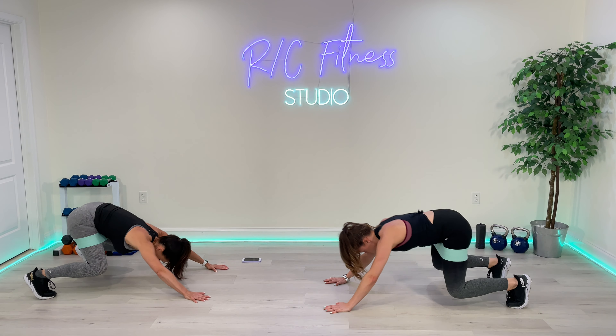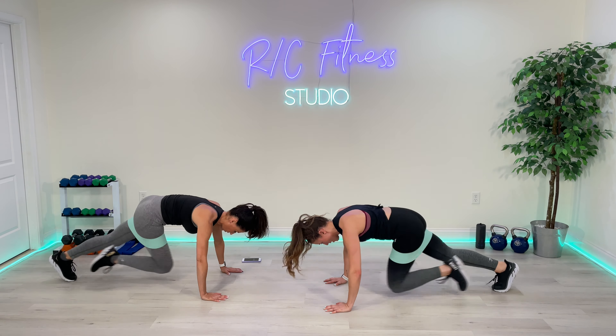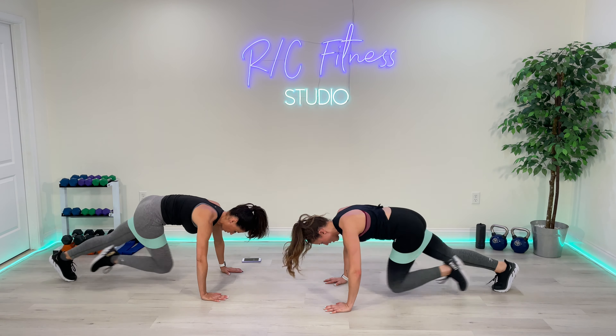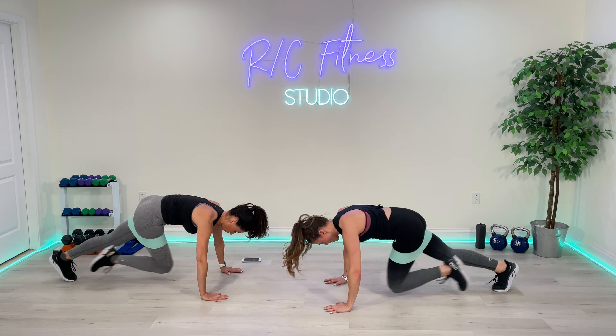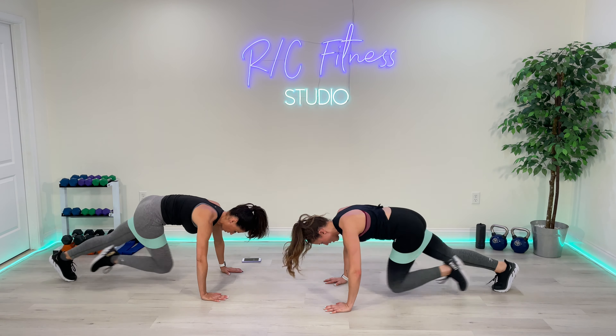Next exercise. You're in the plank for this one. You're doing mountain climbers — explode forward, four mountain climbers, back, explode, four mountain climbers. You can also just march it right here — it's not about speed. Back and up. 40 seconds. Three, two, one. Go! Woo! Come on. 10 seconds. You've got this — two exercises left. Come on. Three, two, one. Break.